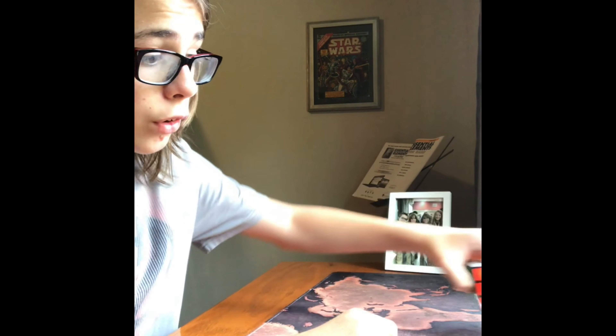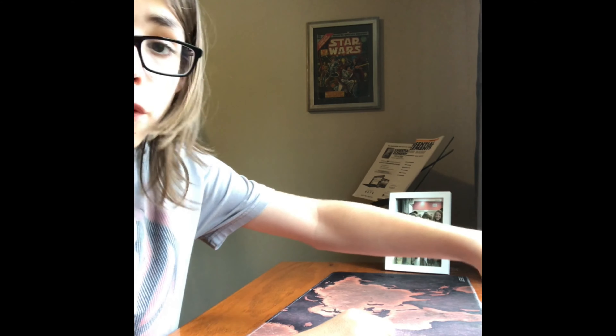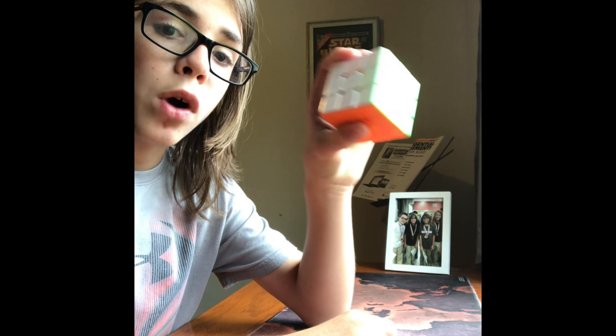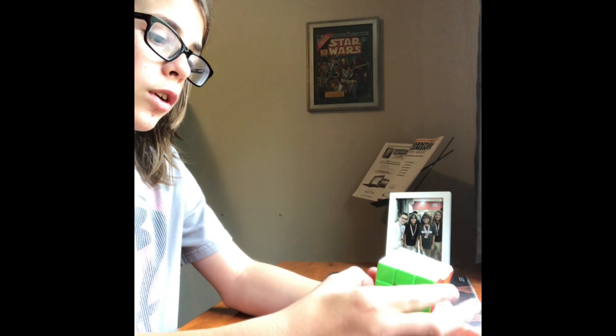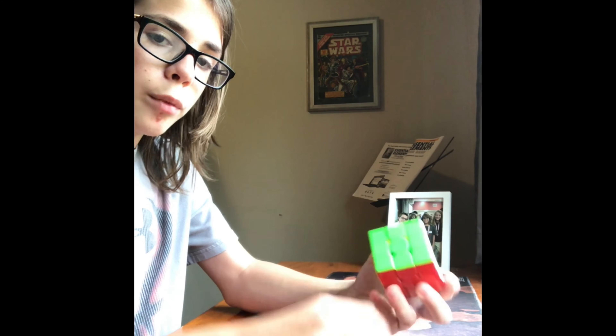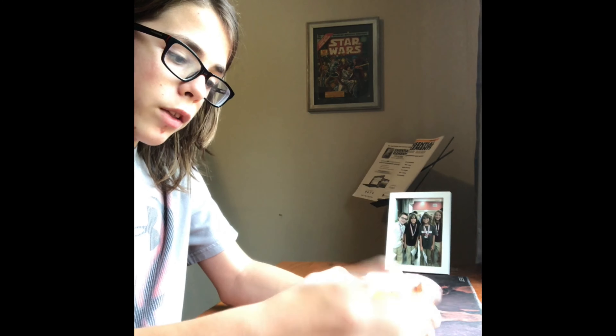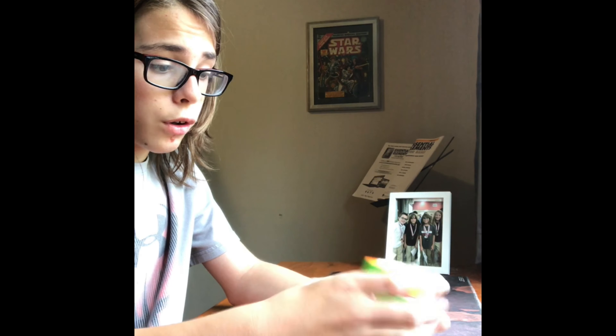Moving on to the next cube. The next cube in my lineup of favorites is the Tangyun V1M. This cube is very good. My brother lubed it recently and it made it super good. This cube is 55 millimeters — not 55.5, 55. Overall this cube is really good.